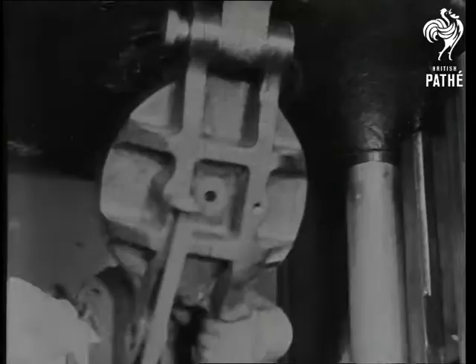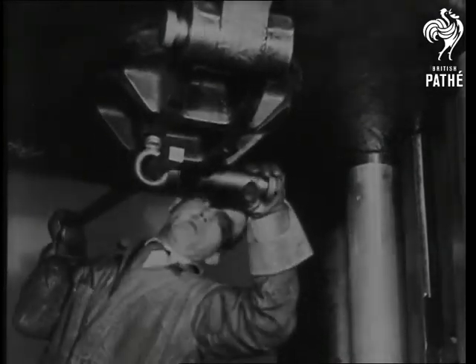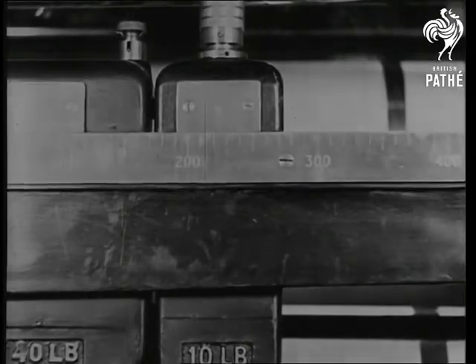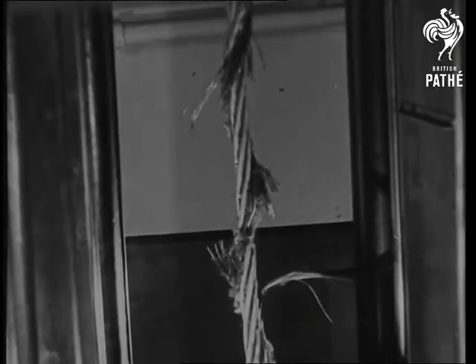When the rope is tightened up and the terrific pressure applied, the strain of more than 350 tons is recorded in the automatic indicator. When the strands snap, more pressure is applied to force a complete break until the strands snap completely.